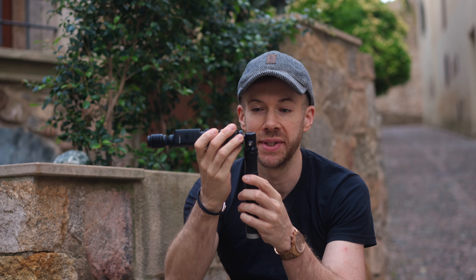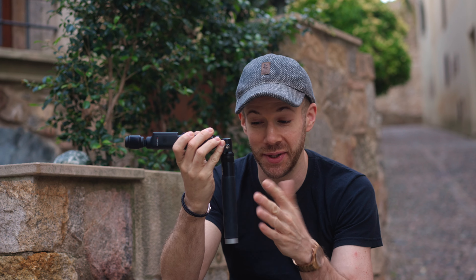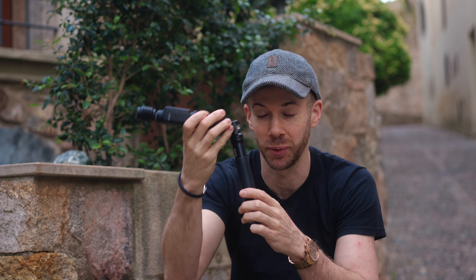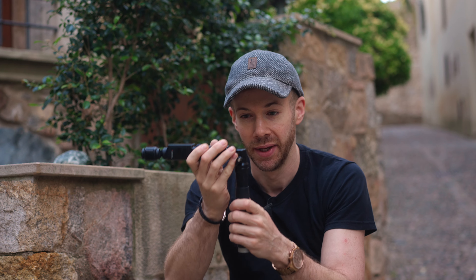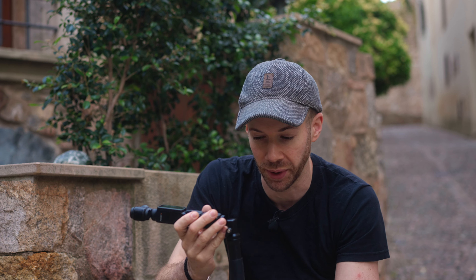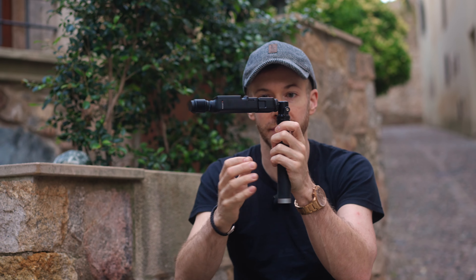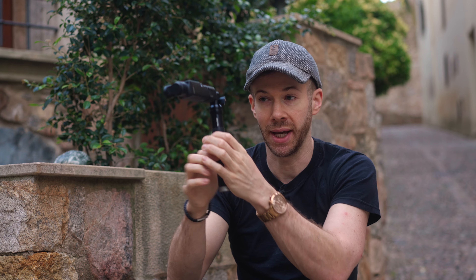This monopod from Telesin is adjustable. It's quite hard to get hold of these days — Telesin, if you're watching, please make these old versions again, because you make a lot of ones now for action cameras and 360 cameras, but this is much better for your Pocket 3. If you can't find this particular stick, you can always get a small ball head on top from Amazon, and that gives you the ability to shoot in torchlight mode at various angles.